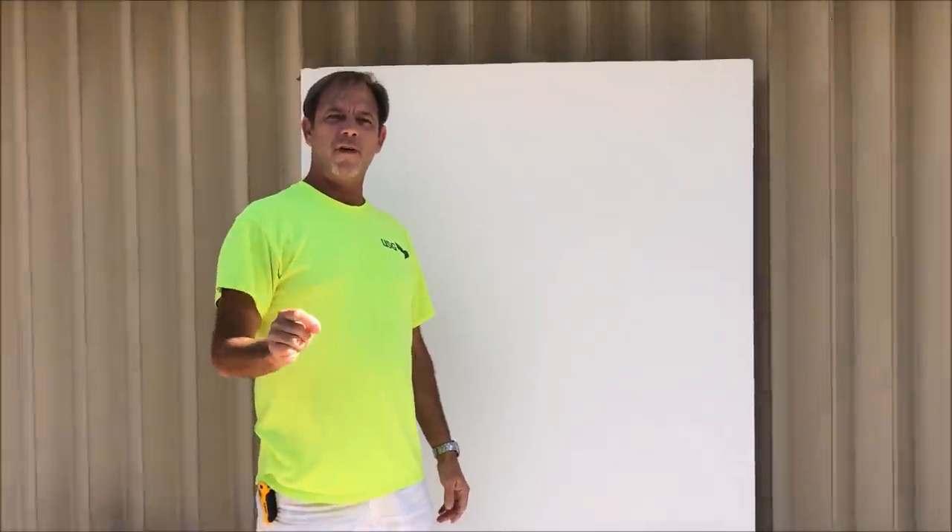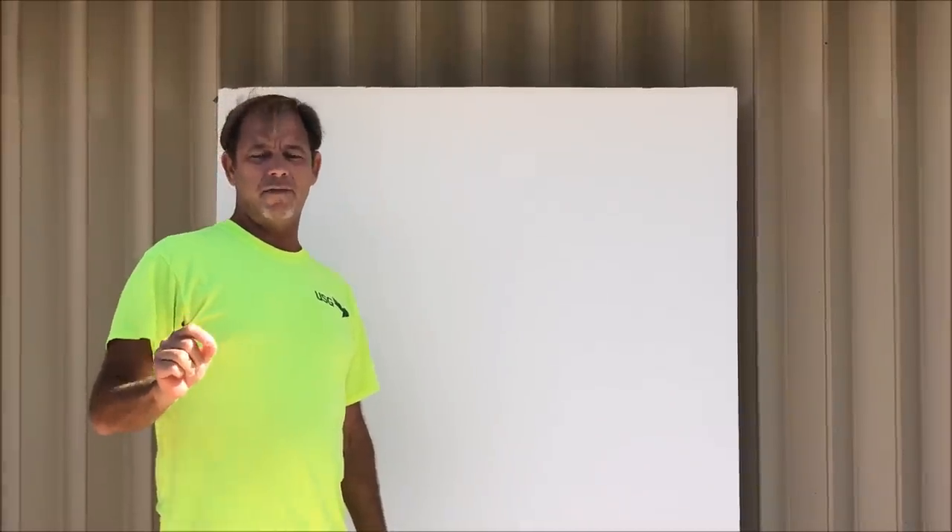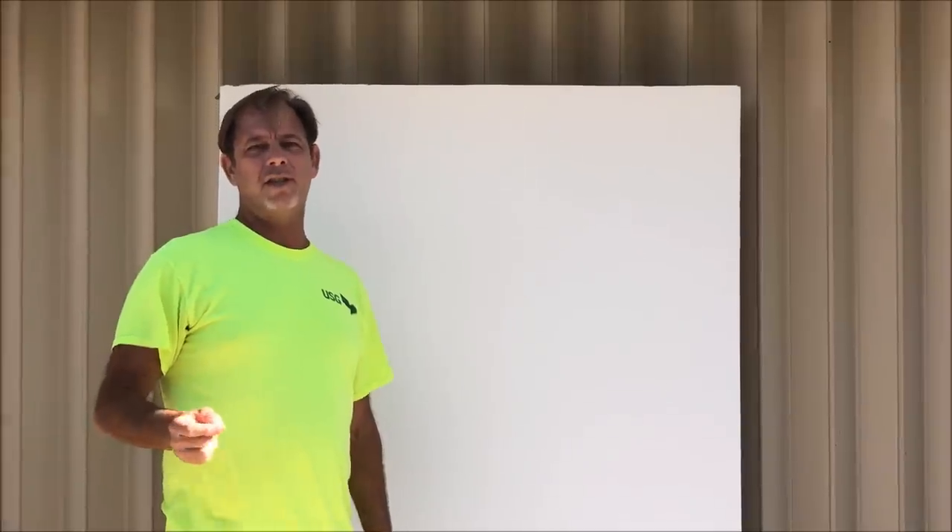Welcome to part five of my skim coating tutorial series. I just want to say thanks to everybody that voted in the comment section of my last video and also in the community section of my YouTube channel. I asked you to vote and tell me what you wanted to see — whether a knockdown, orange peel, or skip trowel — but you guys voted over 50% for me to do a slick, smooth finish on these walls by hand. So that's what I'm going to do.